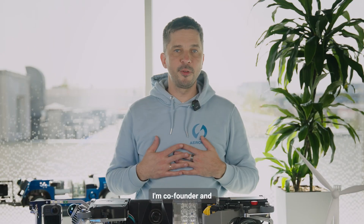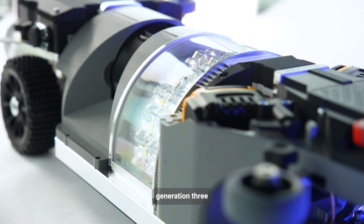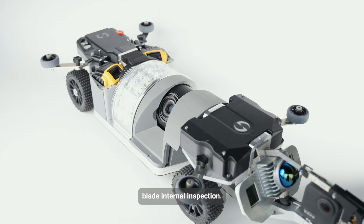Hey guys, my name is Danes Kruse. I'm co-founder and CEO of JAROUNS, and today we are presenting our new Generation 3 internal inspection crawler for wind turbine blade internal inspection.